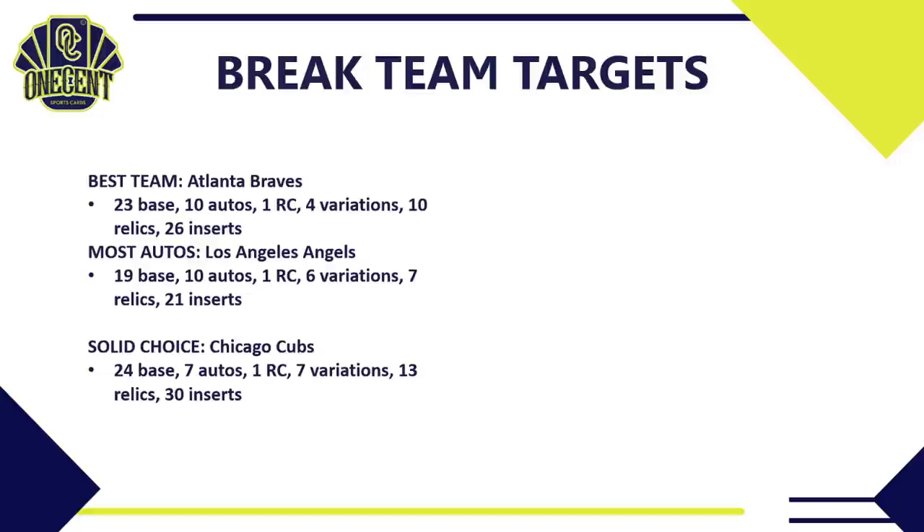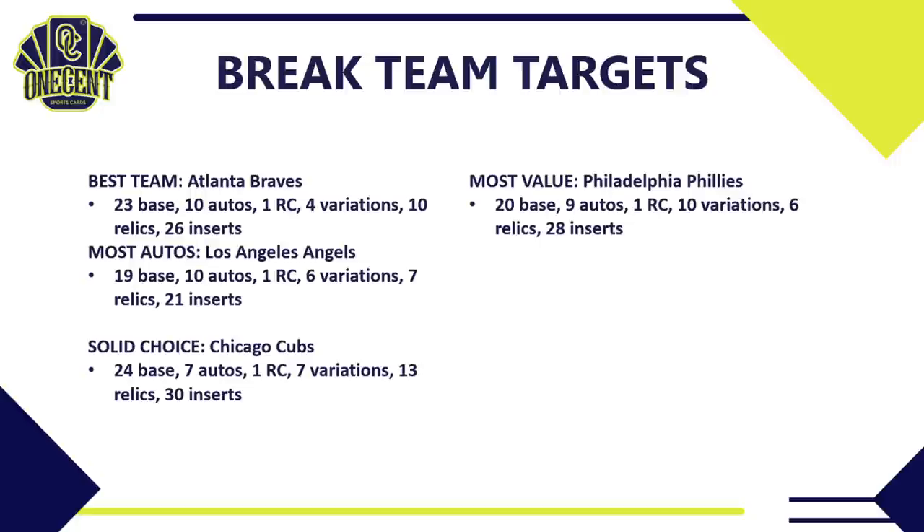The Chicago Cubs are almost a sleeper — 24 base cards, seven autos, one rookie card, seven variations, 13 relics, and 30 inserts. If you get the Cubs in a case break you'll end up with a ton of cards. The team I think has the most value is the Philadelphia Phillies: 20 base cards, nine autos, one rookie card (Alec Bohm), 10 variation cards, six relics, and 28 inserts. The high number of variations and autos — including Philly greats — gives them strong value.